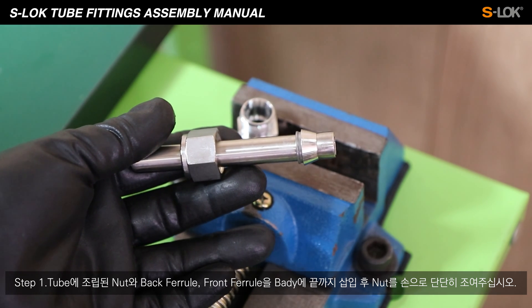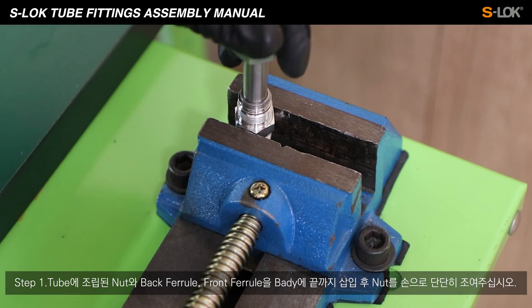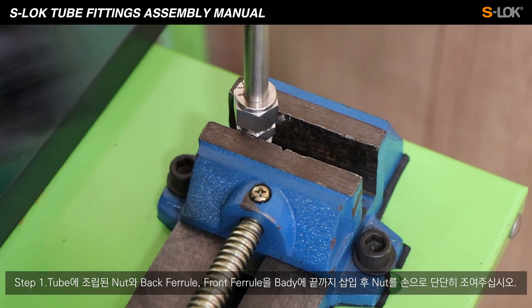Step 6. Place the nut, back ferrule, and front ferrule in order onto the tube. Insert until it touches the end and firmly tighten the nut by hand.